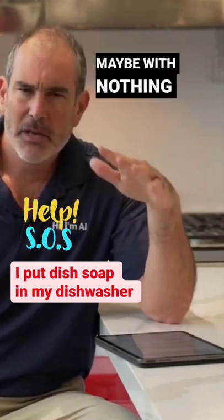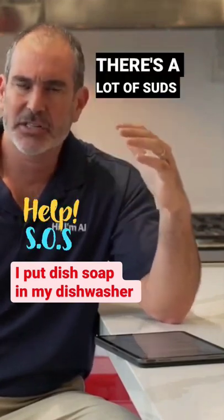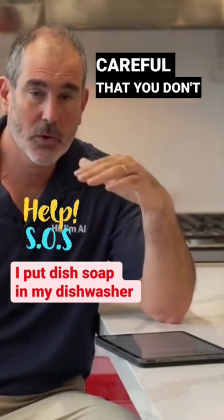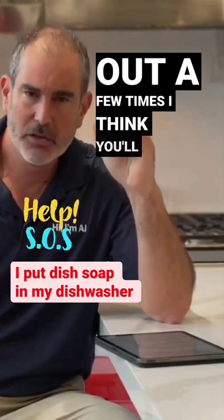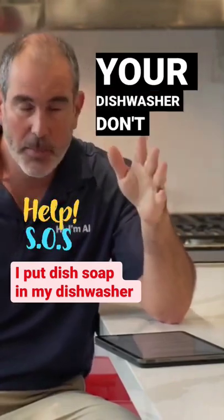Crank it up all the way if your rinse aid dispenser has adjustments on it. Run a cycle, maybe nothing in there. Mid-cycle, open it up and see if there's a lot of suds, because you've got to be careful that you don't over-sud or you're going to start getting air pockets. But if you clean it out a few times, I think you'll be okay. It's not going to ruin your dishwasher. Don't panic.